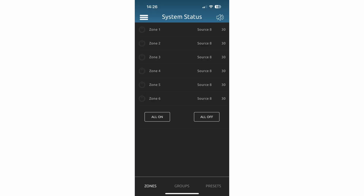Once connected, you'll see the system status page. This is where you can control whether a zone is on or off, adjust the volume, and select the audio source for the zone.